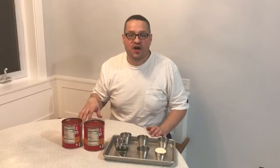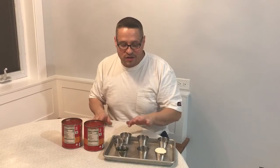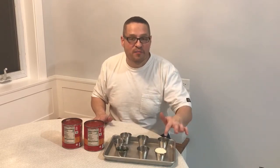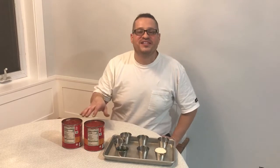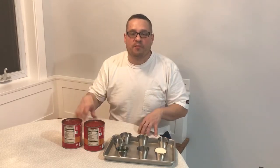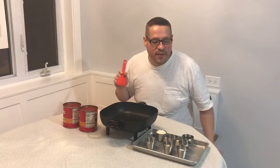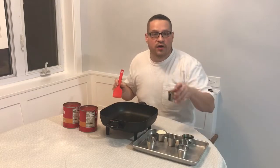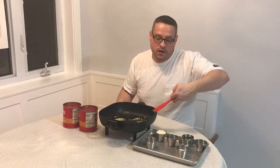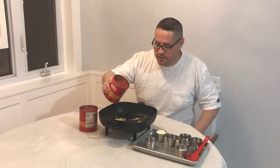For our sauce we have two cans of crushed tomatoes, olive oil, basil, sugar, garlic, oregano, salt, and parmesan cheese. You don't need to mix the parmesan into the sauce — you can sprinkle it right on top of your pizza. We like to make extra sauce for dipping our crust. We have our oil in the pan, we put our garlic in and turn it on low.